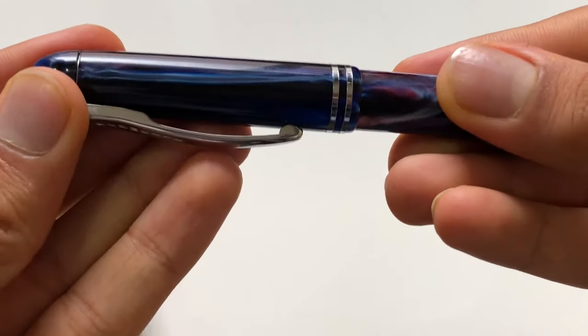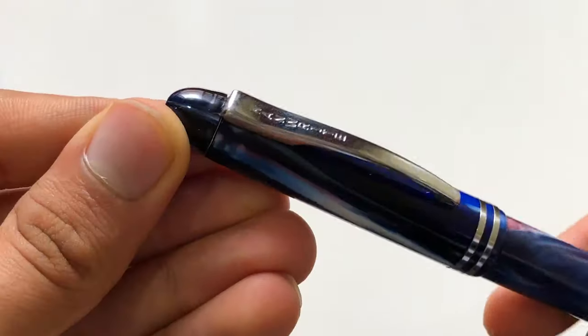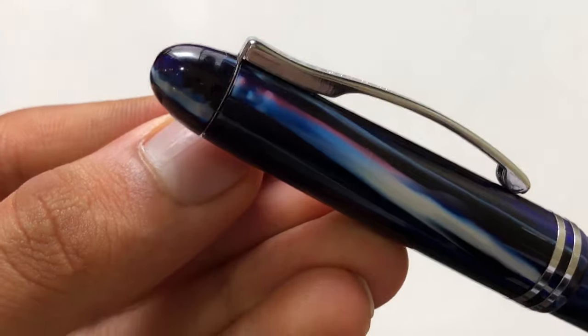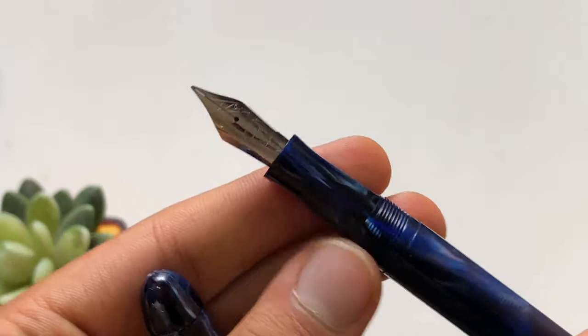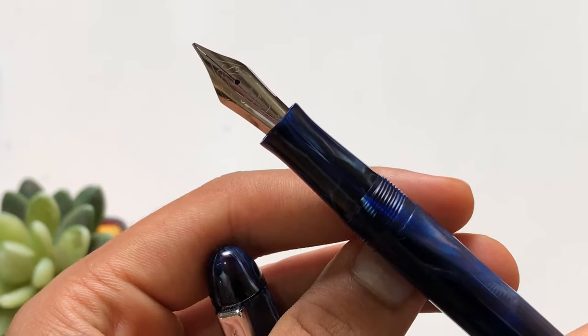The clip is quite flexible. Then we have these two rings, and there is some detailing at where the clip starts. When we unscrew the cap, this is the Canride nib — the specific nib manufactured by them.